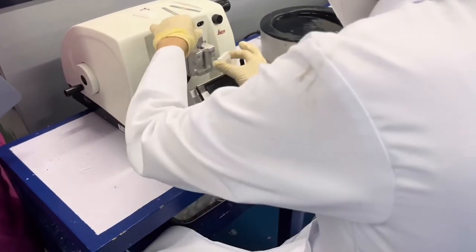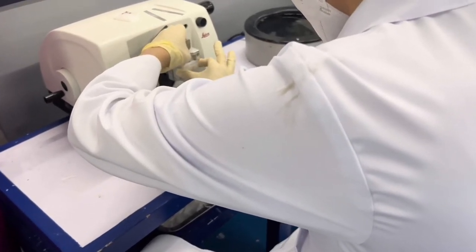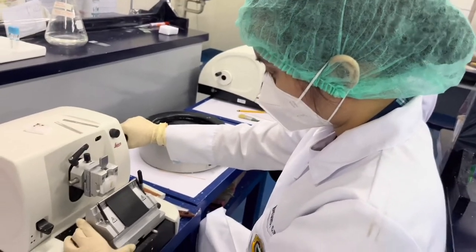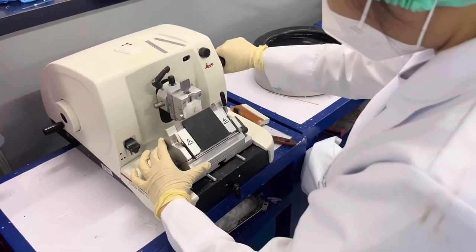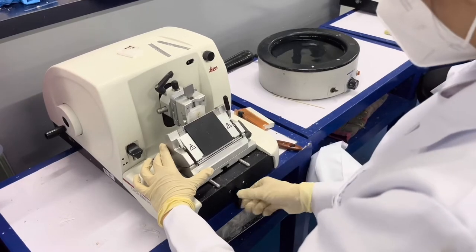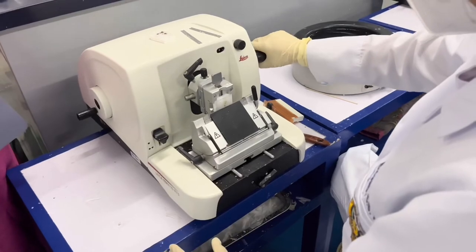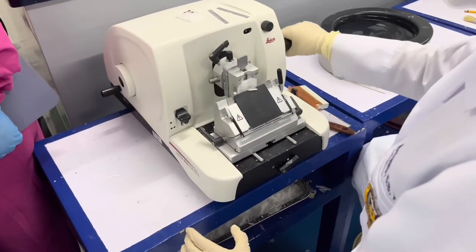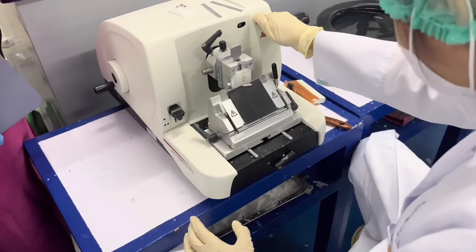First, put the tissue block into the tissue block holder properly. Adjust the blade base holder together with the tissue block holder, making sure that the blade and the tissue block touch. Then lock the lever of the blade holder base. Start turning the wheel at 5 microns, then change it to 10 microns in thickness.